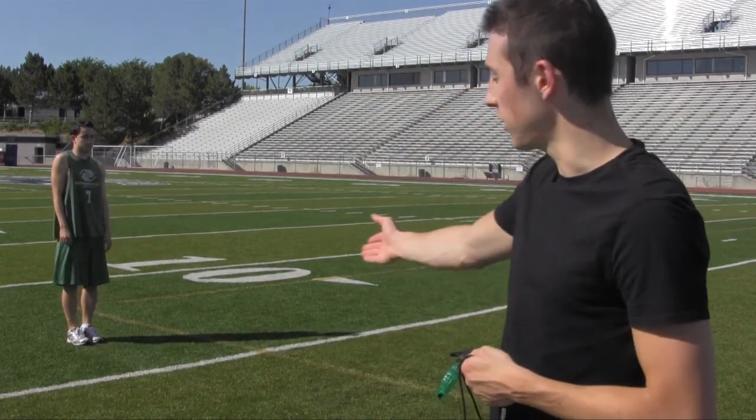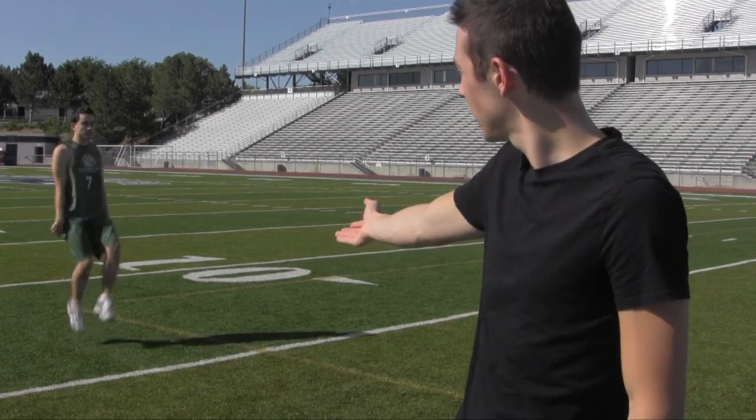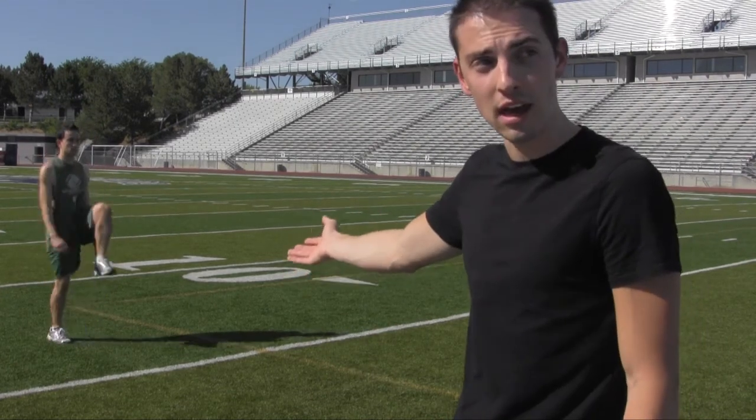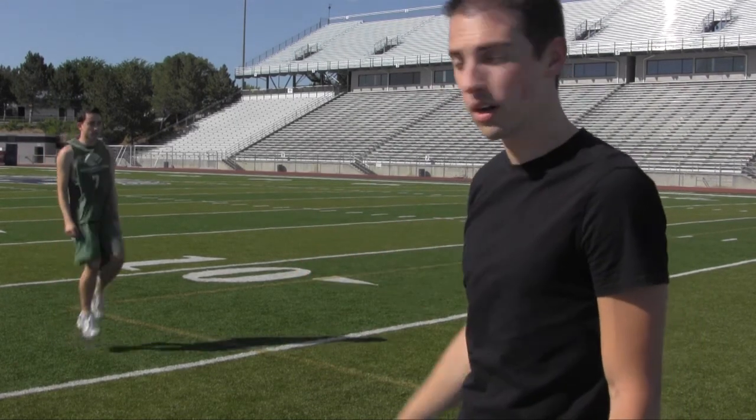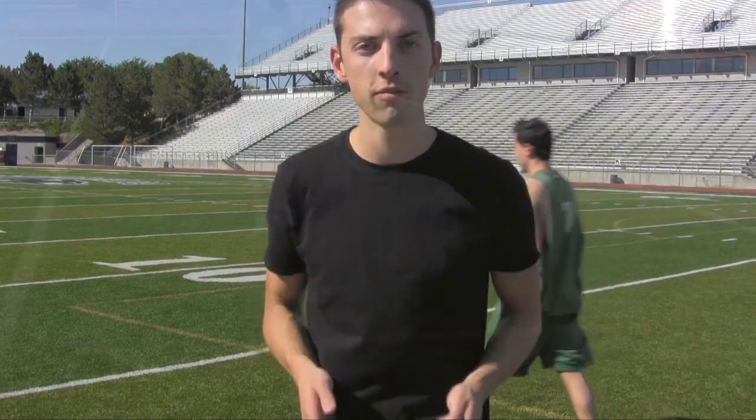Now the next one, we're going to focus on the knees. You want to make sure your knees do not go out to the side — they're straight up, straight down. So we're going to say high knees. Keep the upper body relaxed, then you're going to lean forward and go. Nice and slow. You're trying to burn into your muscle memory that motion of keeping everything moving straight forward.